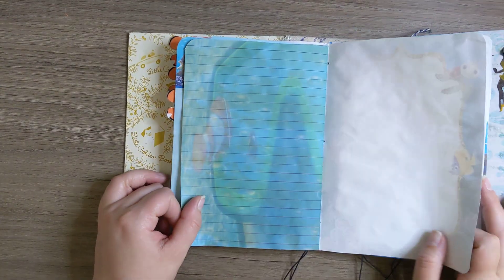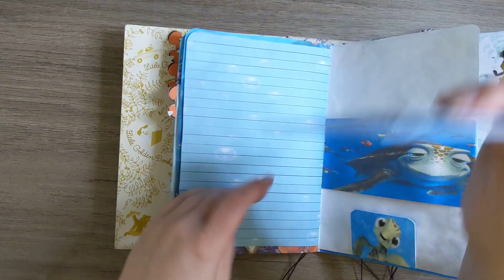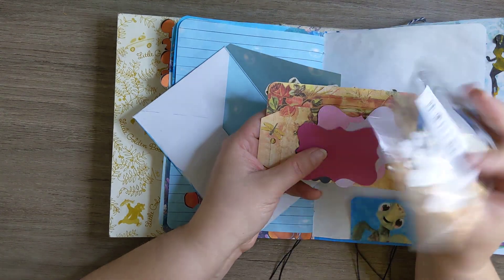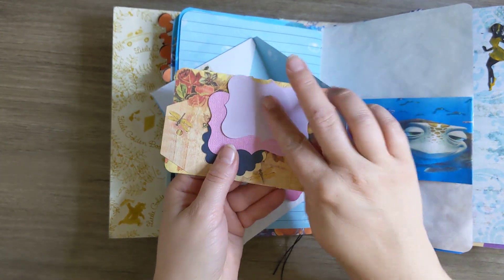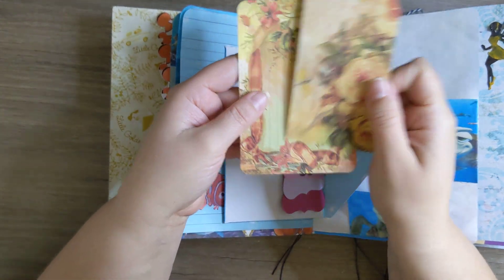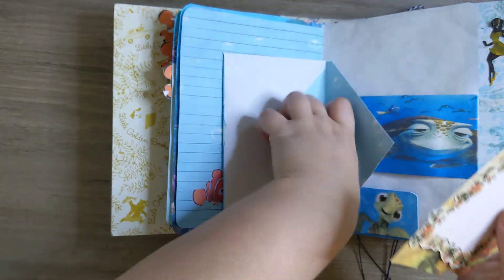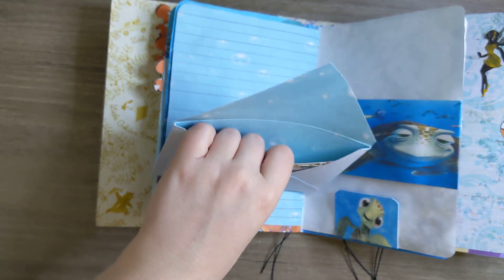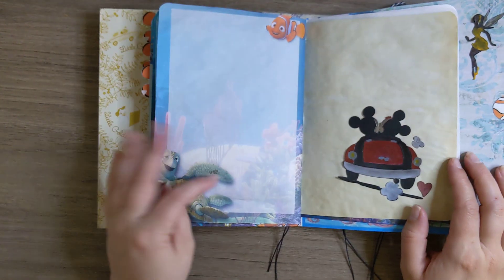It is usable. And then here we have an envelope — inside there is a Mickey Mouse die, so this was just a Disney theme. And then here we have some little labels and some different tags, a little ephemera to use. I do not have a Sizzix machine right now so I can't use the die cuts yet.